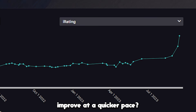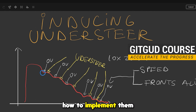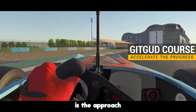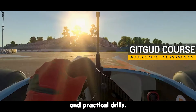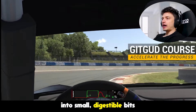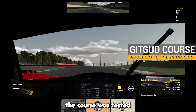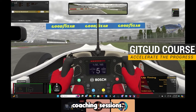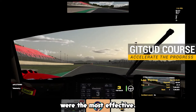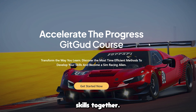Do you want to improve at a quicker pace? Check out the Gitgood course. Instead of just understanding concepts, you'll learn how to implement them directly into your driving. What makes it effective is the approach and practical drills. Together, we're going to focus on breaking down those complex concepts into small digestible bits that are simple to understand. Everything from the course was tested and refined during years of coaching sessions, so what I ended up with were the ones that were the most effective. Let's elevate your racing skills together.